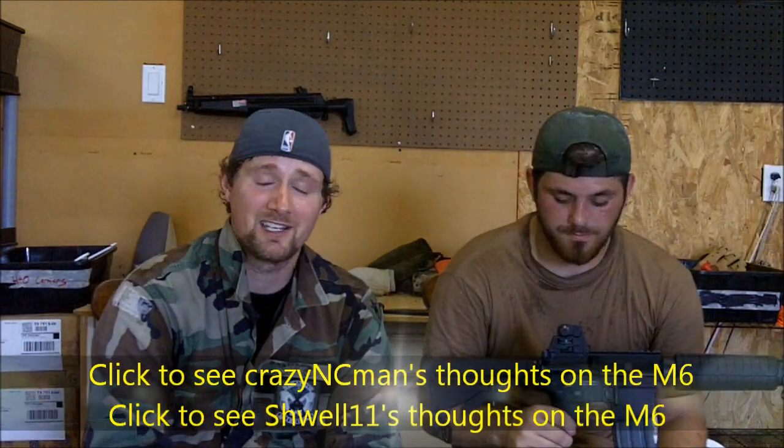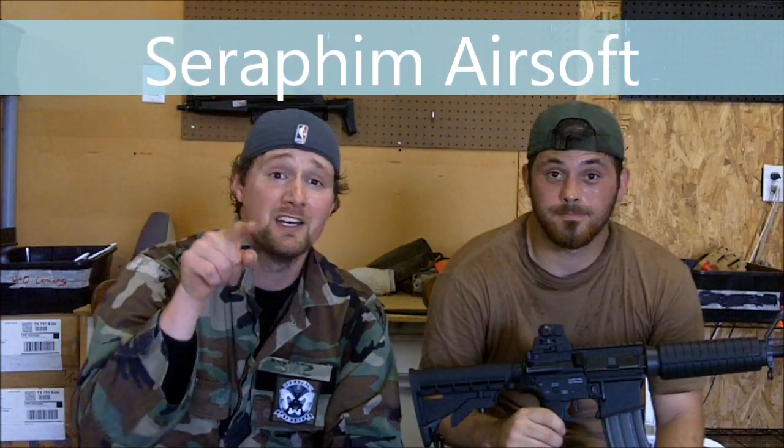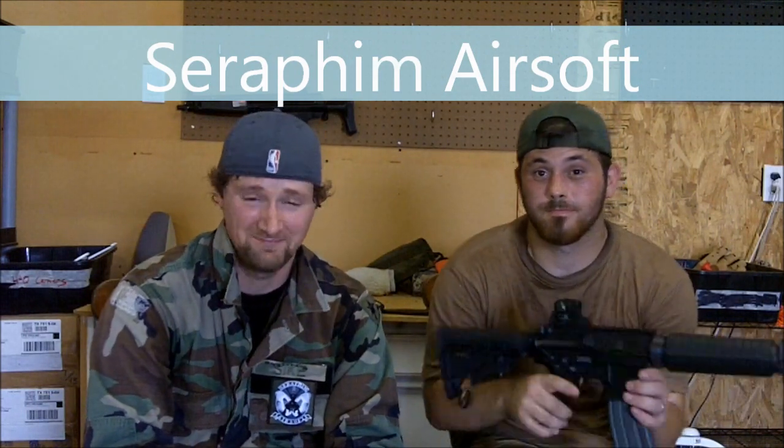Performance-wise, it is absolutely top-notch. It compares to guns in a higher price range — this gun you get for $250 at milspecairsoft.com. If you want to see what some of the other participants in the skirmish report thought about this gun, you can click these annotations right here and check it out. This has been Psych and Circus for Seraphim Airsoft. We'd love for you to check out our videos and we'd love for you to buy your airsoft guns at milspecairsoft.com. Stay tuned, guys — we've got a ton of great stuff coming up. See you later.